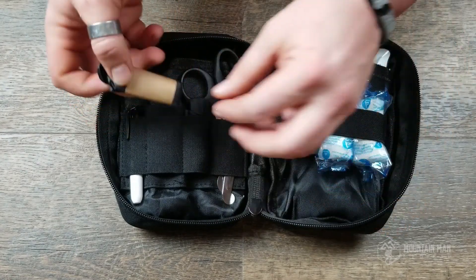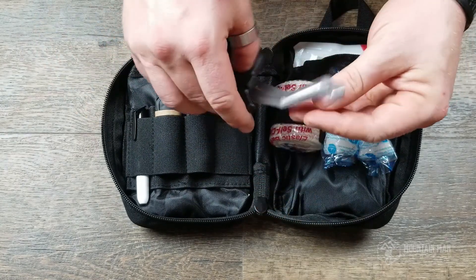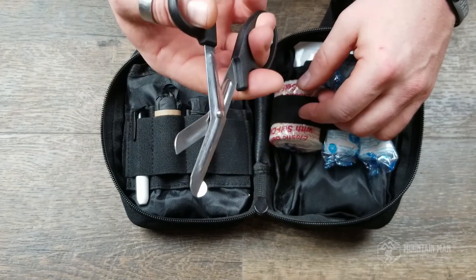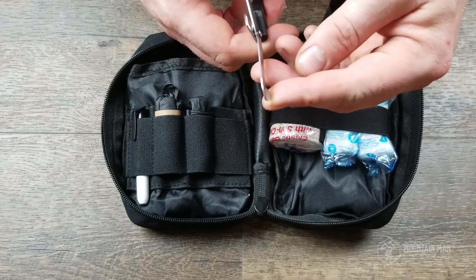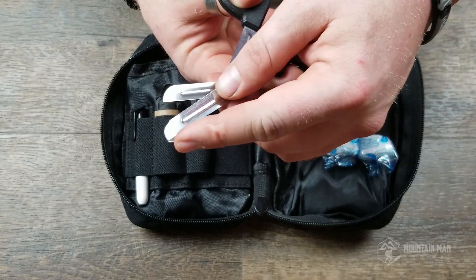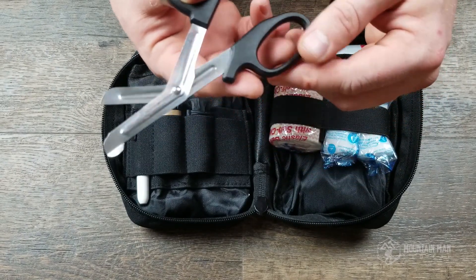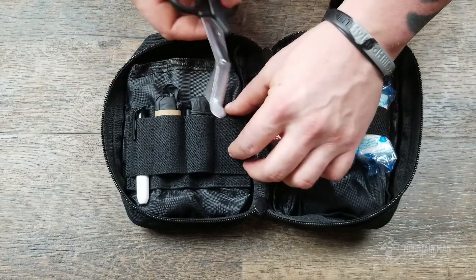The two pairs of gloves also mean that if you've got someone helping you out and they need gloves as well, you've got a pair for them. Also included are trauma shears — I've used these, they work. You can zip off somebody's clothes in no time at all. It's got a blunt end so you can just run it down their leg and cut through clothing quickly.